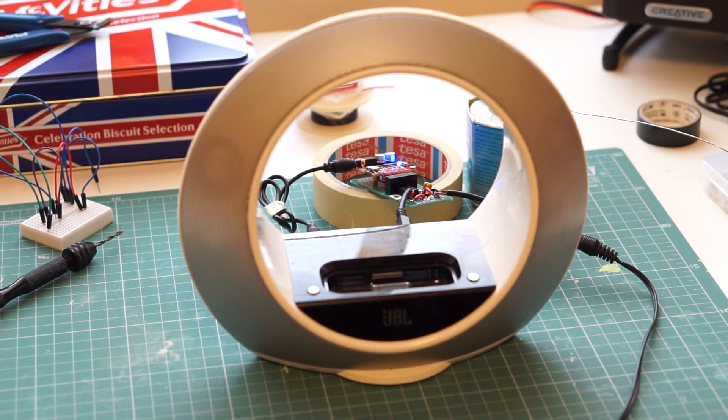Alright, this is how you add Bluetooth to an old speaker system. If you have any questions, you can leave them in the comments and subscribe to my channel to never miss any of my future videos.